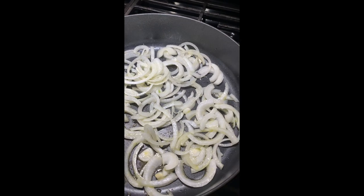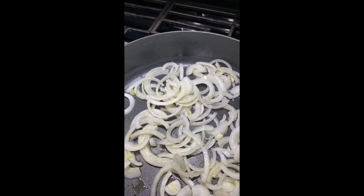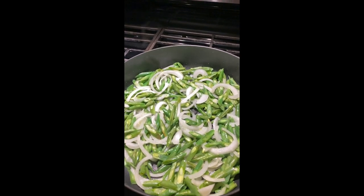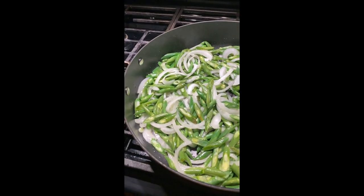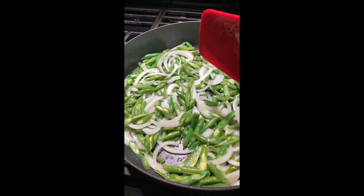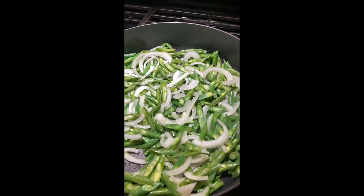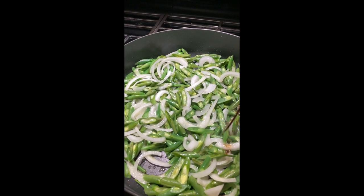We're going to sauté those vegetables with olive oil and onions. Now we're going to add our green beans — those green beans take a little longer to cook. So far we have our onion and our green beans, and we want to add a little bit of soy sauce.